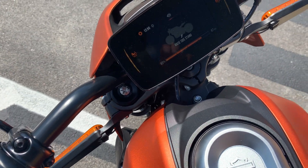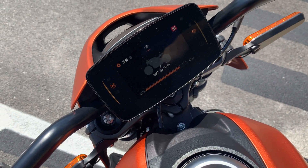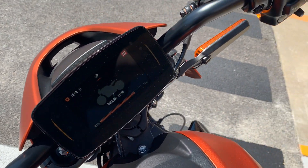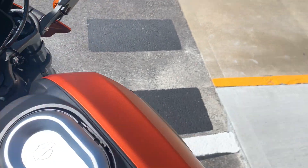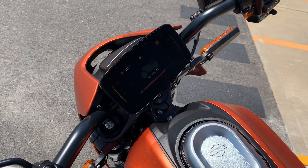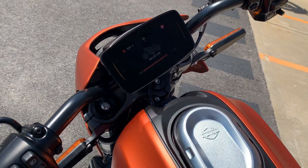It's really cool. So when you sit on the bike and it's running, the bike has what's called a haptic heartbeat. So when you put the run switch to run, all of a sudden in the grips and in your seat you can actually feel the bike pulsing. It's pretty cool and pretty different.